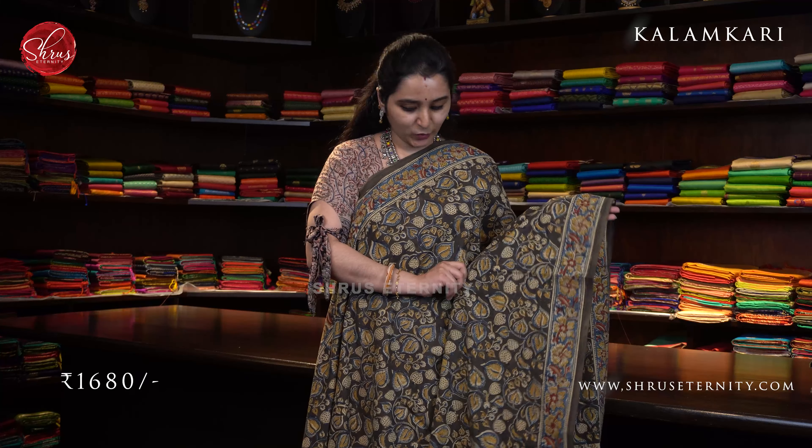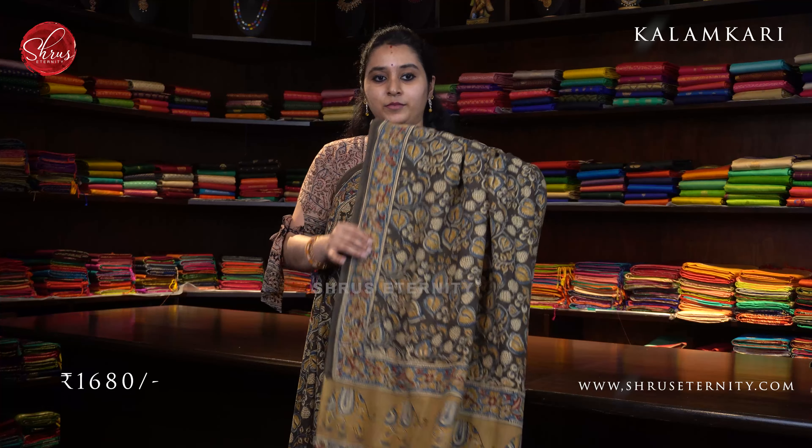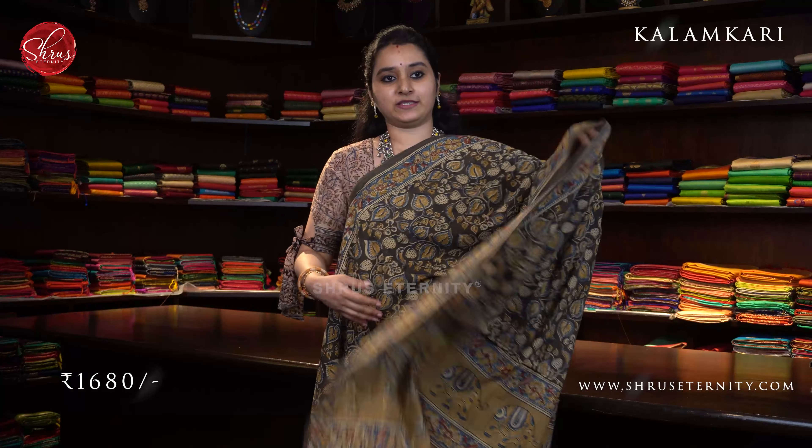This is a nice algae green with mustard combination. The whole body has leaf block prints on it in mustard and indigo blue. Comes with a floral border on either sides of the saree. A beautiful mustard colored floral pallu and a contrast cream color blouse. Priced at 1680.